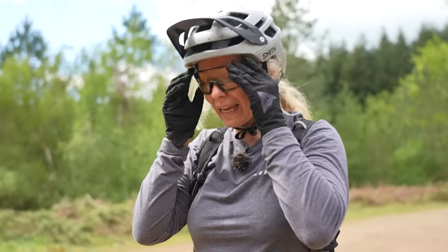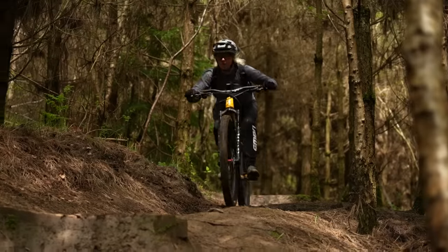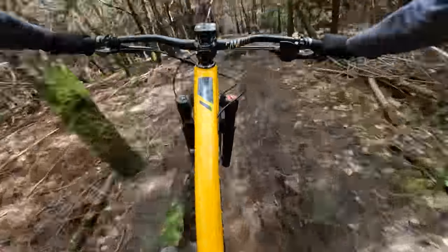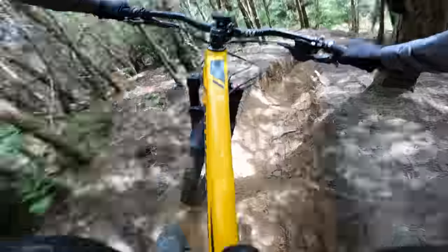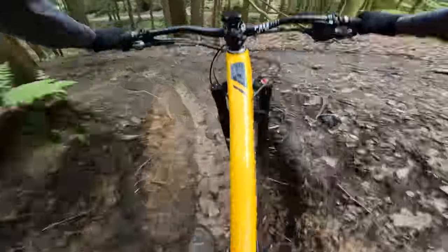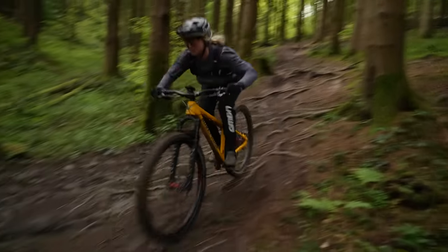29er time in the tech. A bit nervous — it's a big boy, but let's go! It's good — jumps are easier for sure. She's coming through.